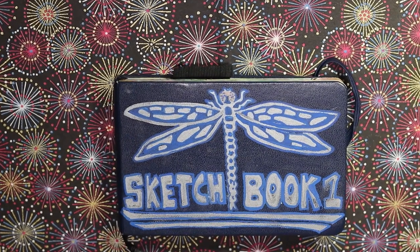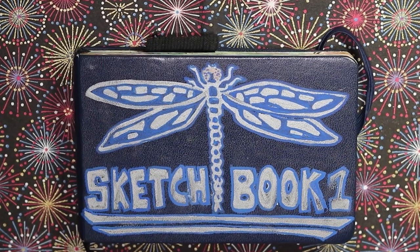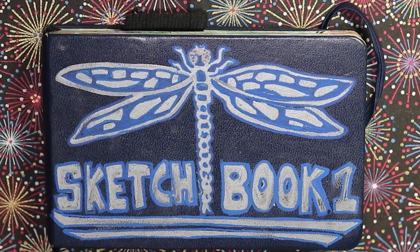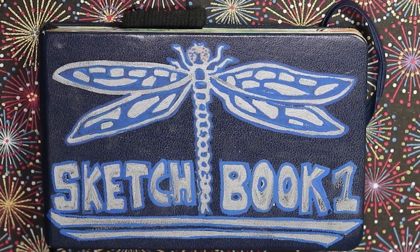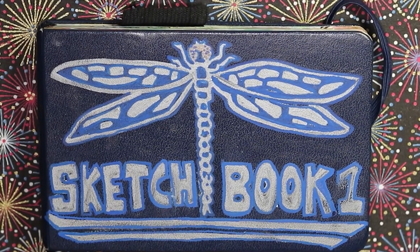G'day guys, welcome back to an art adventure. My name is Christopher and today I get to share something really special with you — it's my first ever completed sketchbook. I've been painting for about six years now, working in a whole bunch of different sketchbooks, and often painting on separate pieces of watercolor paper, so it's taken me six years to actually complete a sketchbook.